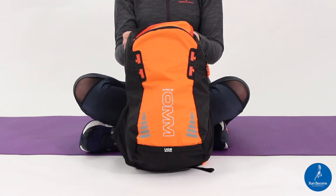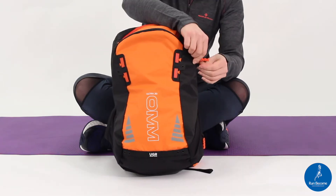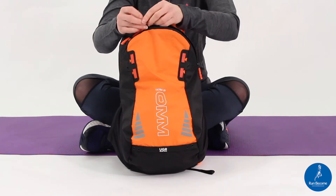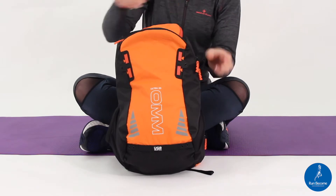The Ohm Ultra 20 litre backpack. It has a two-way zip on the main compartment which is one large area to take your goods, and it's easy to fasten because of the long zips.